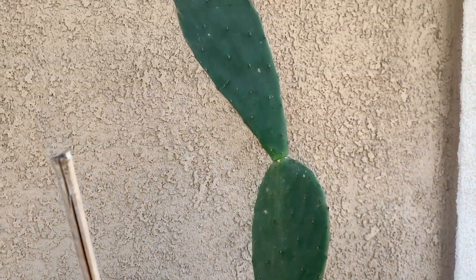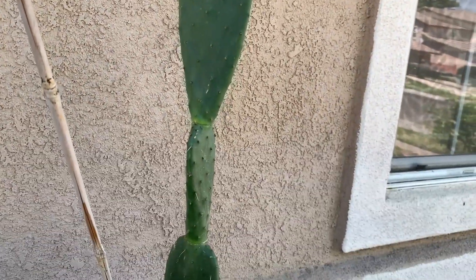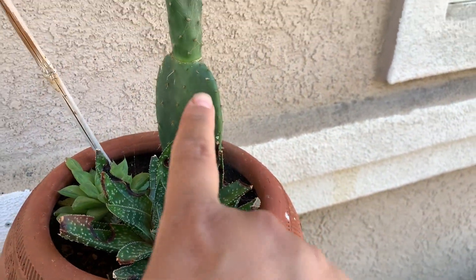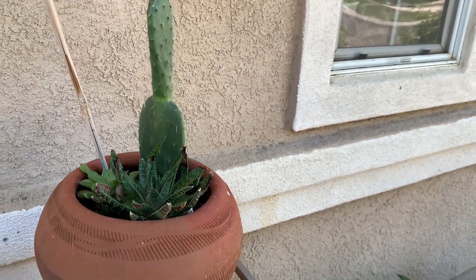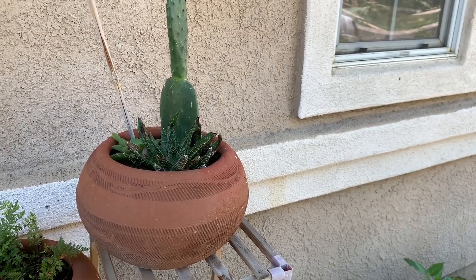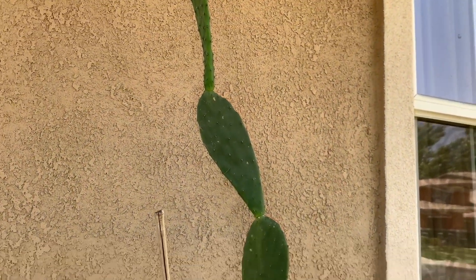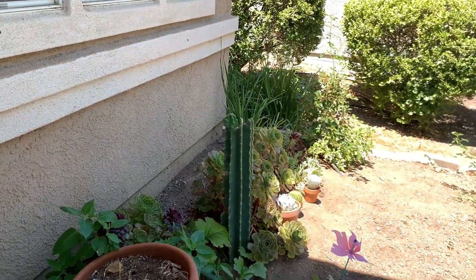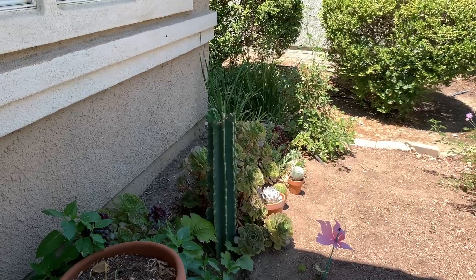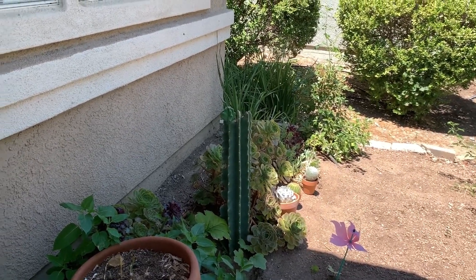This is my nopal plant that I got as a cutting from the previous cactus I showed you. I got this as just a sliver, a piece — I didn't know if it would grow roots, but I just planted it in the soil and slowly it started growing. I've had this for about two years now. I do need to transplant it into the ground, and it needs to be in full sun. It is drought tolerant and very easy to grow.